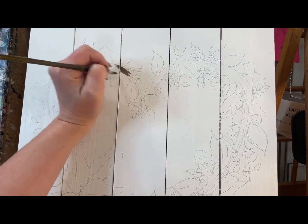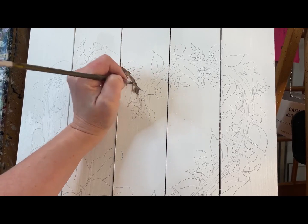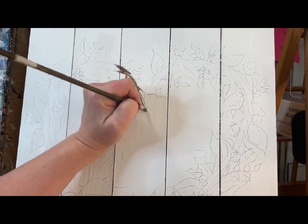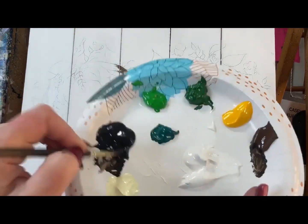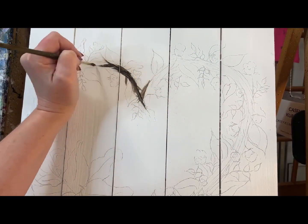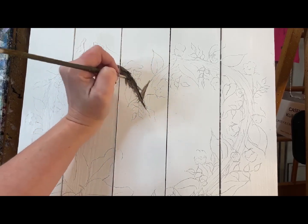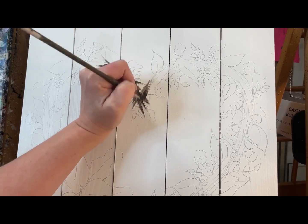I'm going to go in here where I want my grapevine and I'm just going to lightly put this in. I'm going to come back and darken some of it — I think we need more black to start anyway. So I'm going to get some black in here. This is basically going to be covered by a lot of stuff, but you want to lift off your pressure so you have some areas that come to a point as you bring them down.